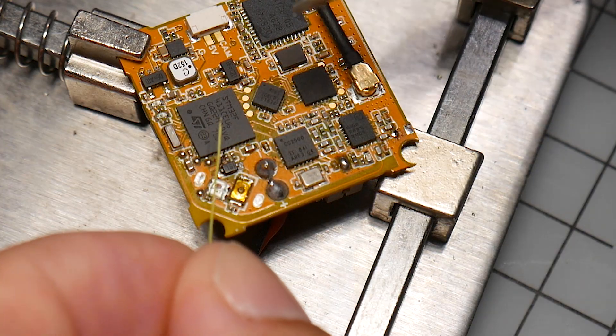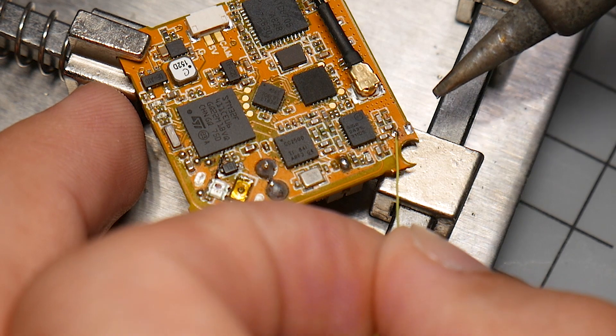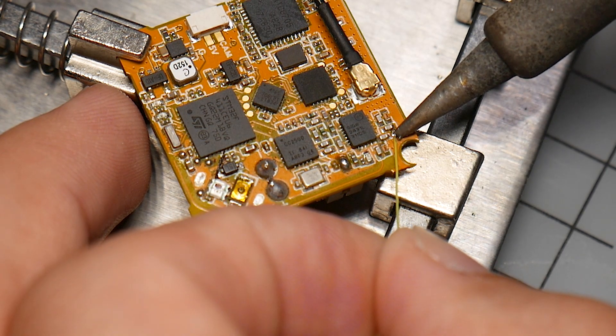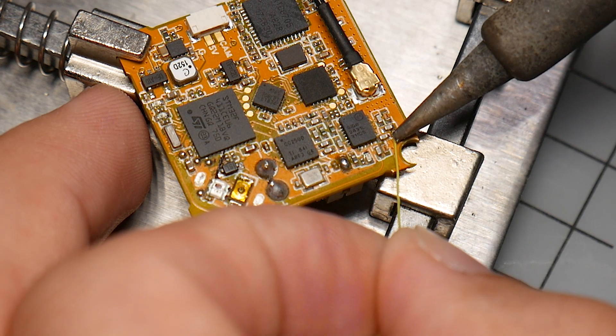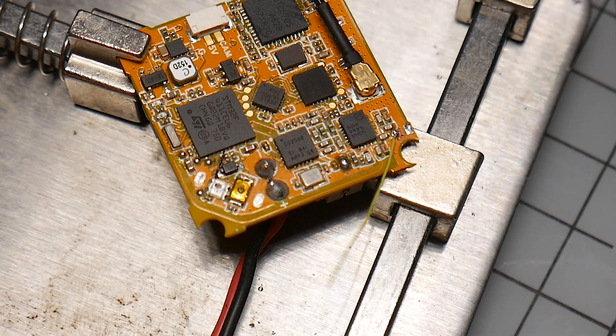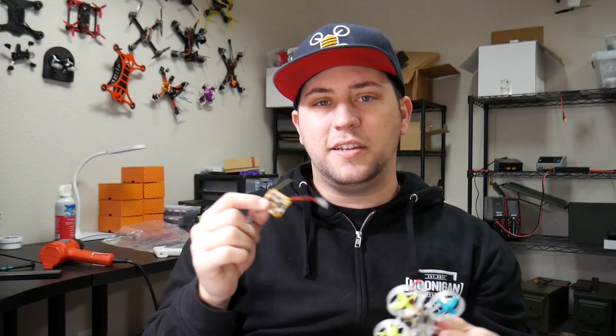After you've got the tip of the wire exposed, we can go ahead and solder that back on. What I like to do is hold it right next to the spot, put the iron on it just so it heats it up, maybe even put it over the top, let it solder to it — and there we go, it's soldered back on, simple as that.